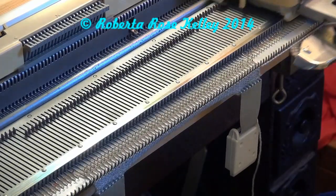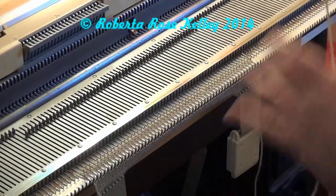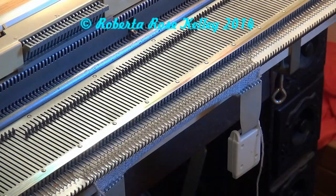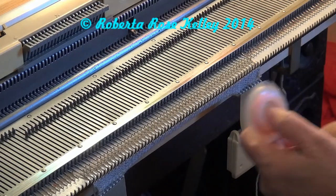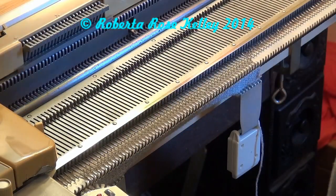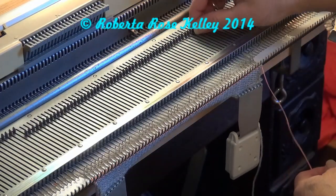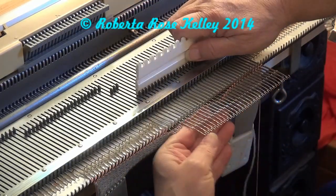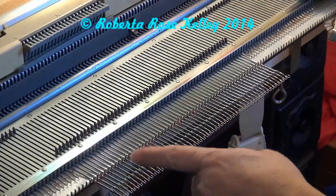The end needles are knitting properly now. If you want to start with the carriage on the right, as most patterns will tell you, go ahead and cut your yarn after the roll of waste yarn. Put a clip on the end, and a clip on the ravel cord — I find it easier with the ravel cord between the waste yarn and the main yarn to separate them. Then bring needles out to holding position, push the work behind the open latches, take your main yarn, and start doing an e-wrap or latch tool cast-on.